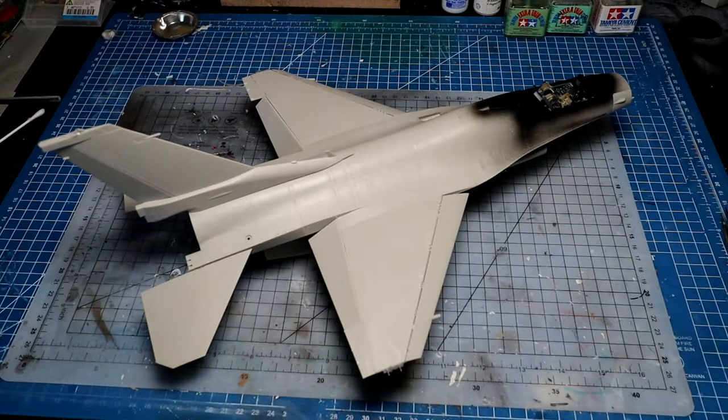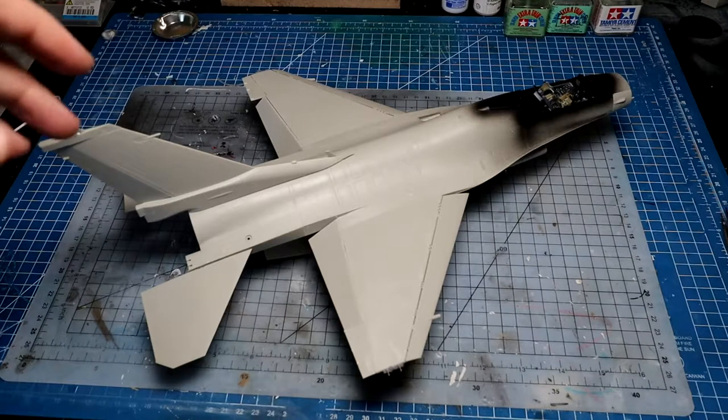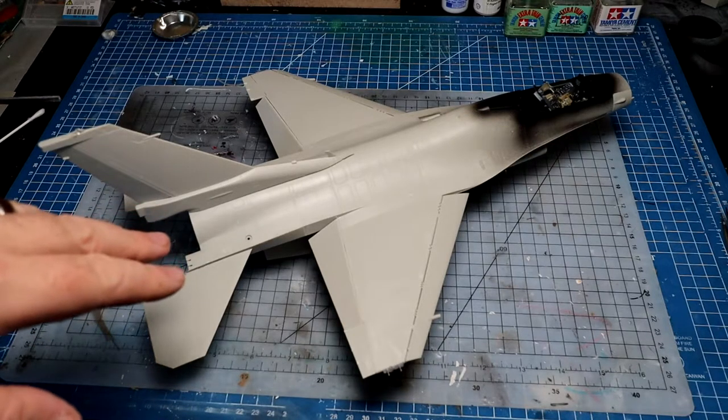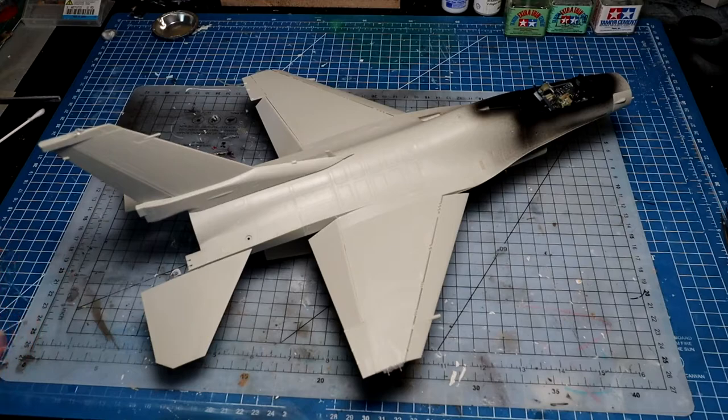Firstly, I know they do all their 1/32 scale kits this way, but the screws — there are a lot of screws holding the fuselage together and stuff. It may be a little gimmicky. I don't think the screws are needed. Like Trumpeter, just plastic is fine for me. It sometimes affects the placement, fit, and that kind of stuff. That's my first little gripe.